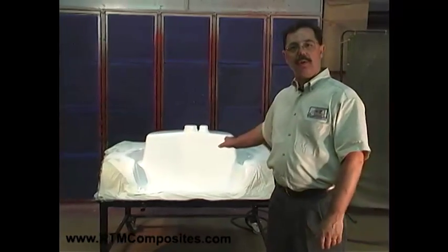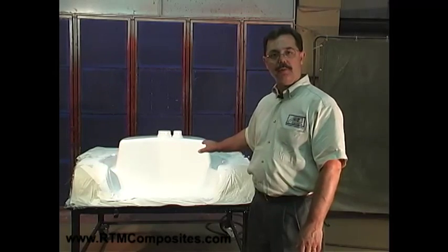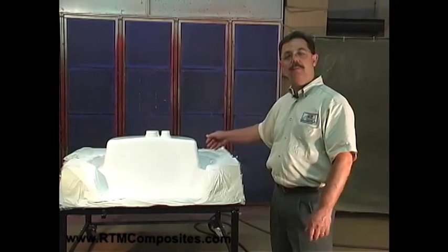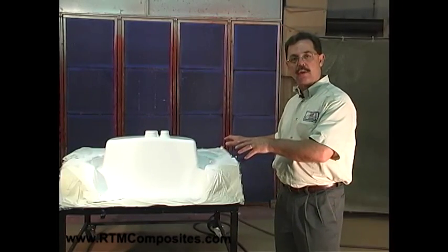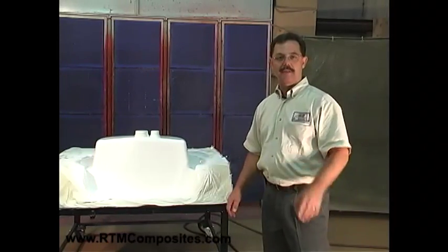The next step is to load the fiber, but before we can do that, we have to allow the gel coat to cure. Give us a couple minutes, we're going to let the gel coat cure, and then we'll show you how to load the fiber reinforcement into the mold, then we'll close the mold and inject the resin. Stand by.